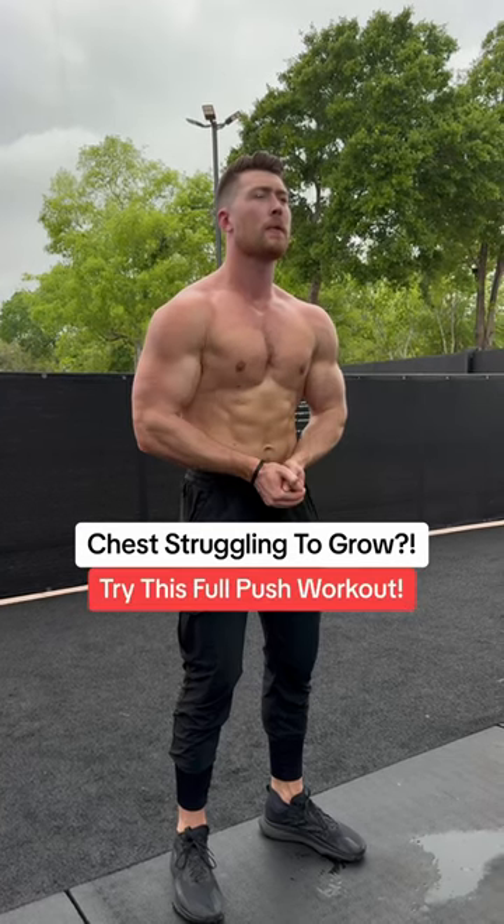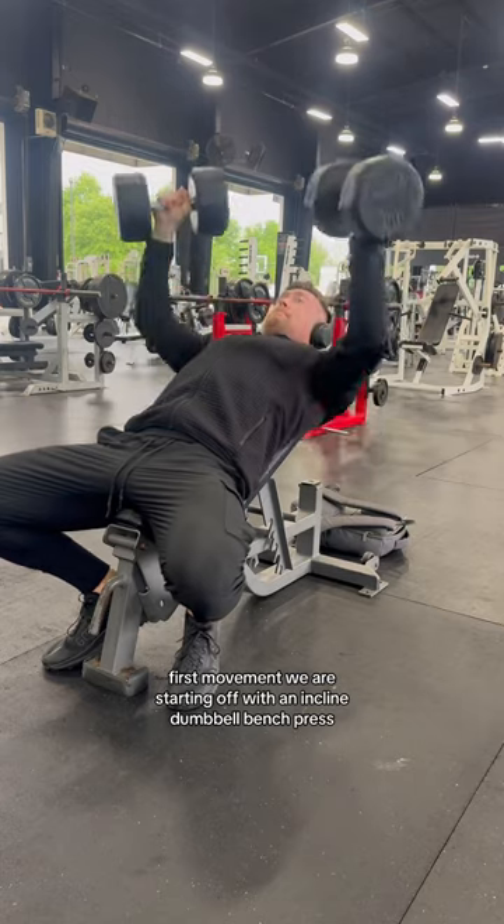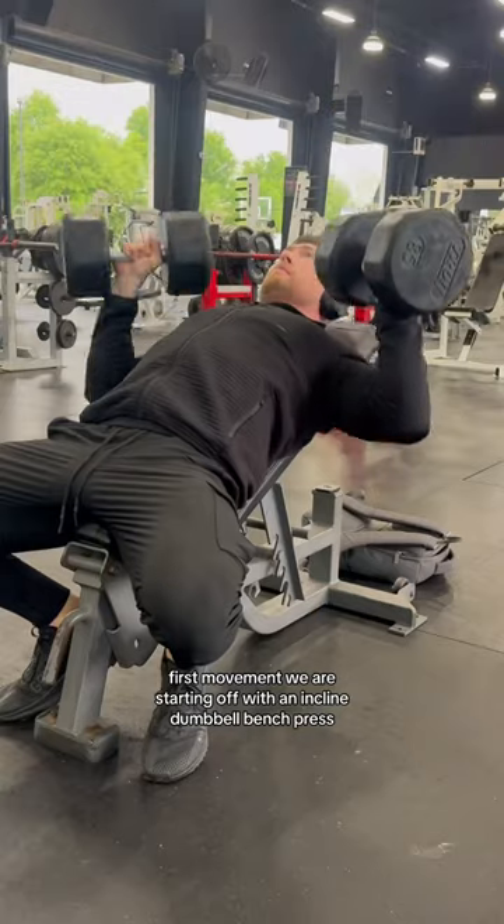If you want to blow up your chest, shoulders, and tris, I got you. Let's get into this full push day. First movement, we are starting off with an incline dumbbell bench press.